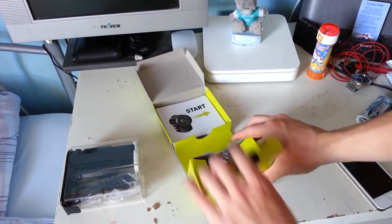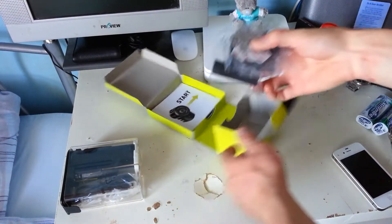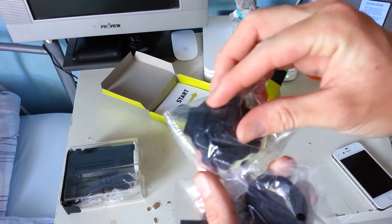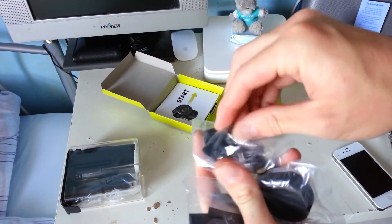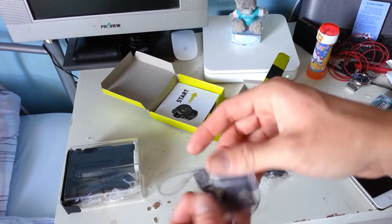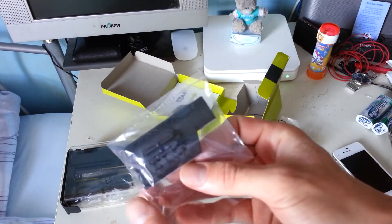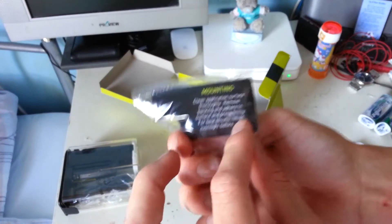In the next compartment we've got our mounting utensils. We've got one that's a flat mount and it swivels. We've got a lens cap, a wee lanyard spring thing, and a helmet side mount.